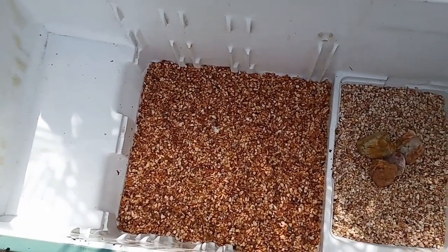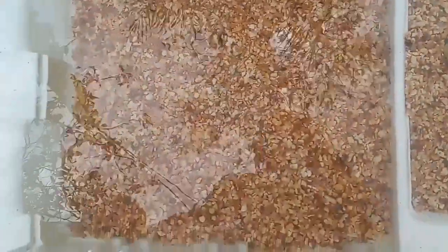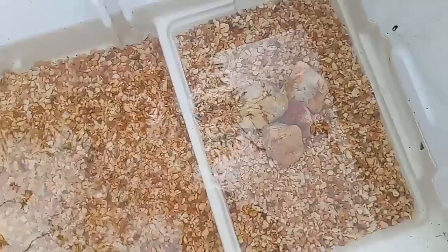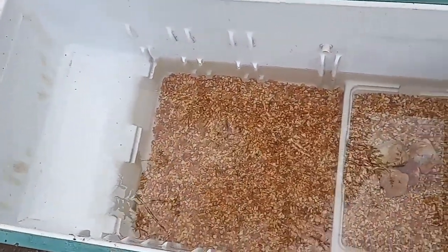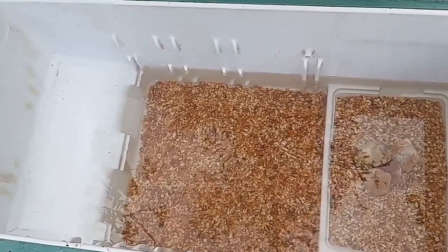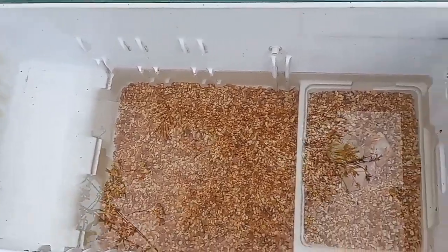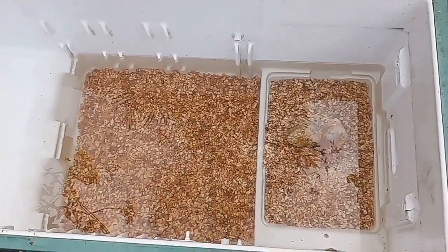I've filled the water up to this level — can you see that? I'm not going to put the fish in now; I'll add them later after finishing the other work. You guys can also do something like this — if you have an old fridge, you can turn it into a very beautiful pond. I hope this video is useful for you.